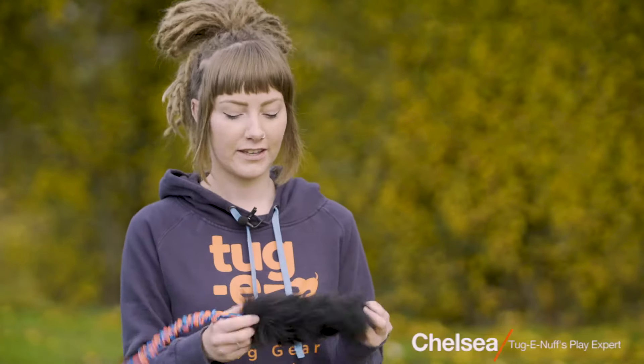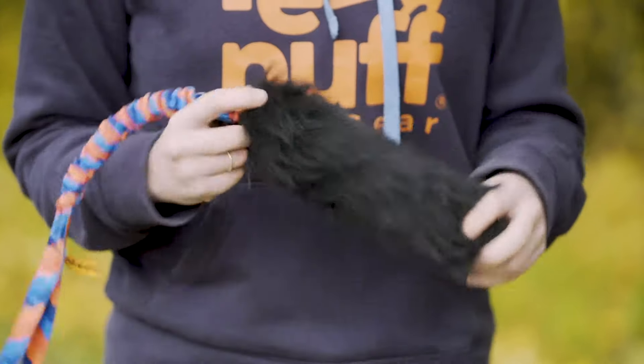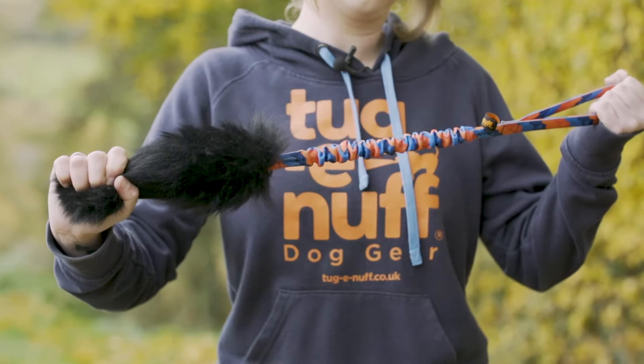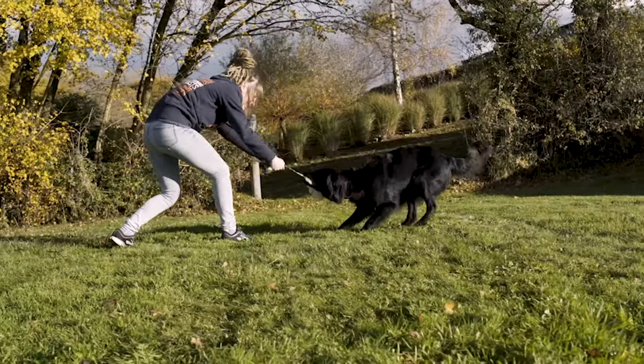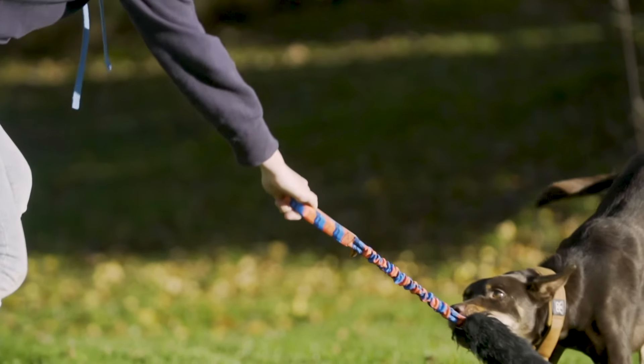This is our Wonder Bar bungee. The bite area is made from responsibly sourced British sheepskin, which we source locally. The bungee handle has shock core running throughout, so this is great for enthusiastic tuggers. The shock core reduces any jarring during play due to its stretch, which helps reduce jarring on the dog's neck and shoulder, and also your arm too during play.